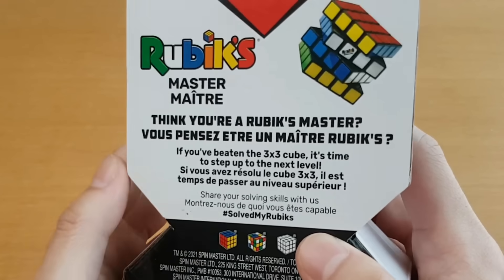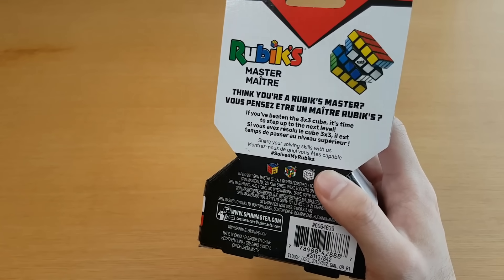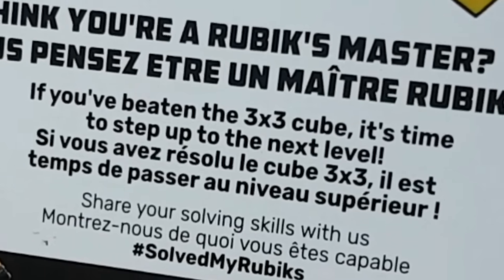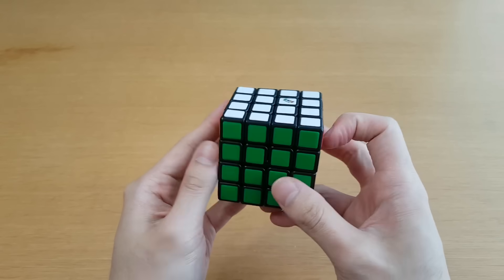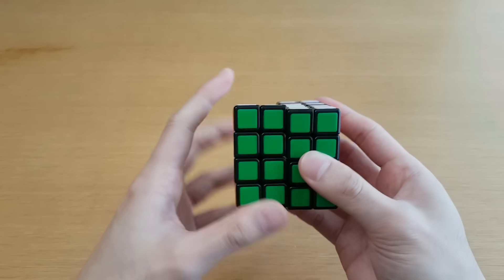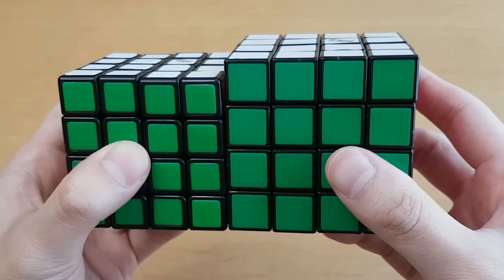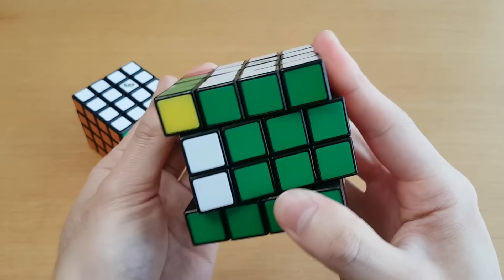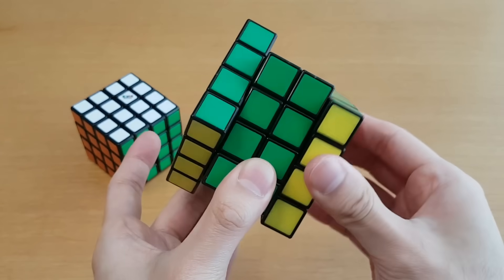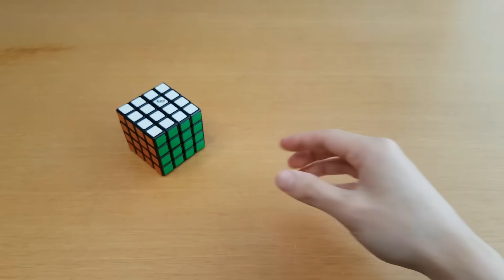Let's move on. Think you're a Rubik's master? I kind of do — I've beaten the 3x3 cube so many times, I think it's time to step up to the next level. This 4x4 looks nice and is a better size than the last one. The old Rubik's 4x4 was an unreasonable size and the turning was not good — and it could do this. I'm going to put that away before I start to feel sick.